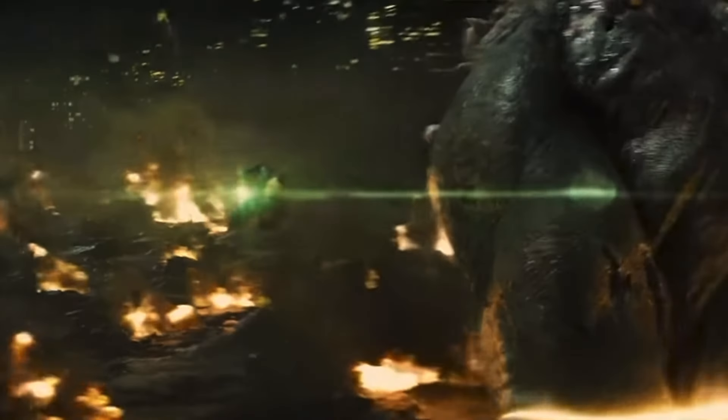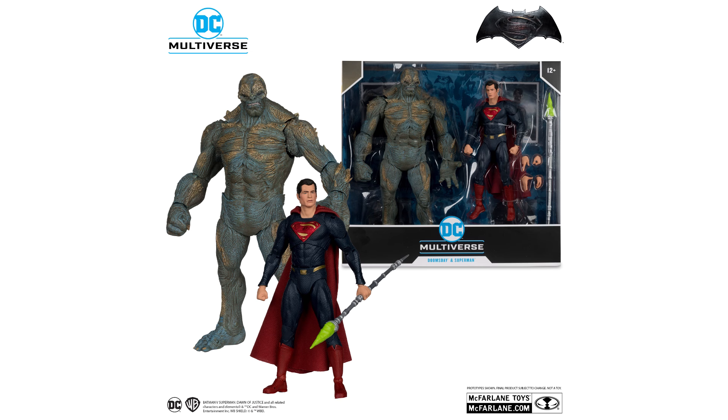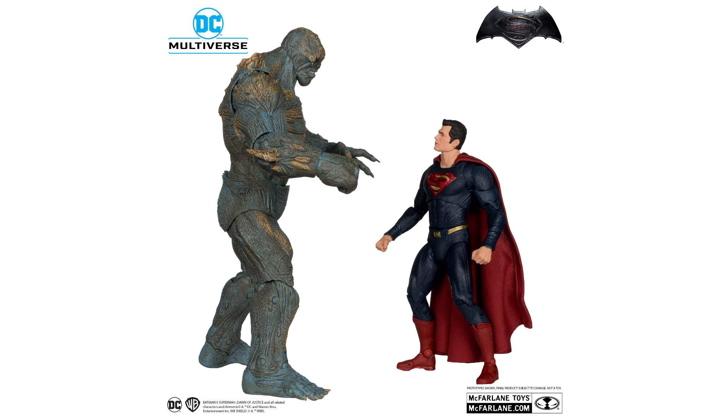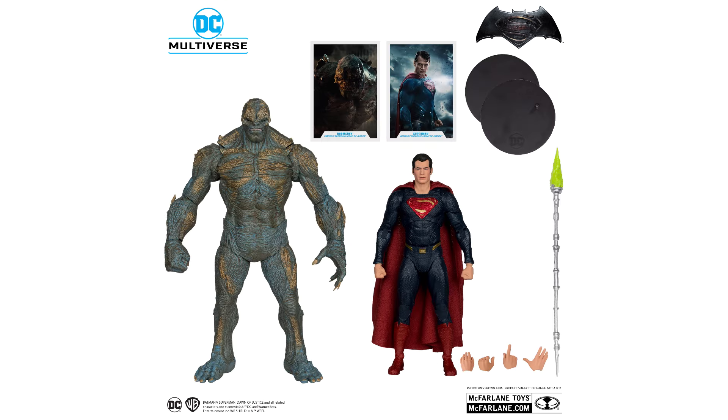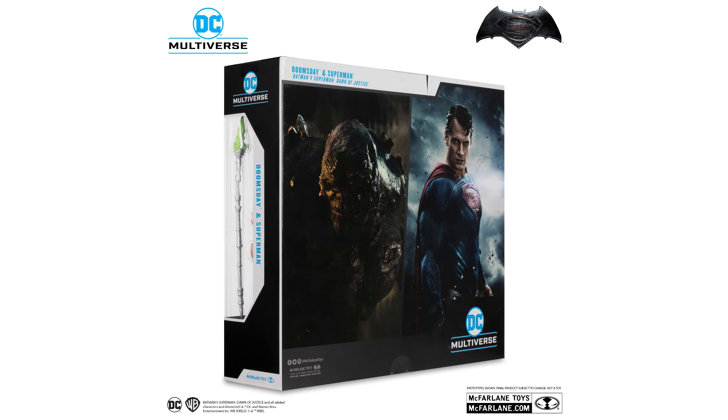Then we have the second two-pack with Superman and Doomsday from the final battle. This is an exciting release for Doomsday since it's the first, but for Superman it's very similar to the Justice League version — maybe some changes to the paint details on the face sculpt and a darker tone on the suit, which I do prefer in this pack. As a bonus, they have included the spear for Superman.